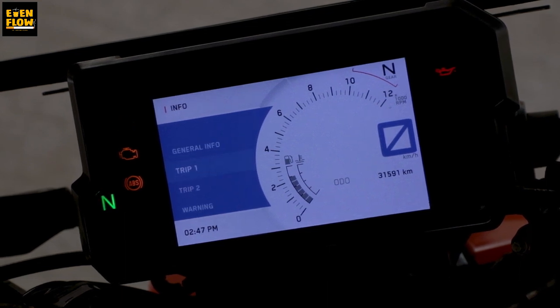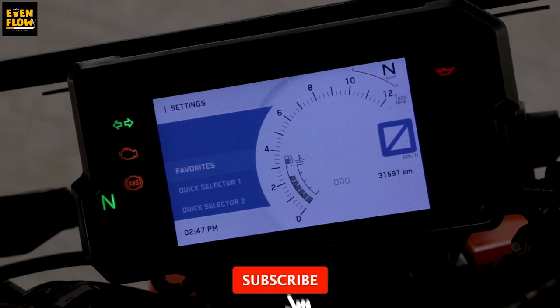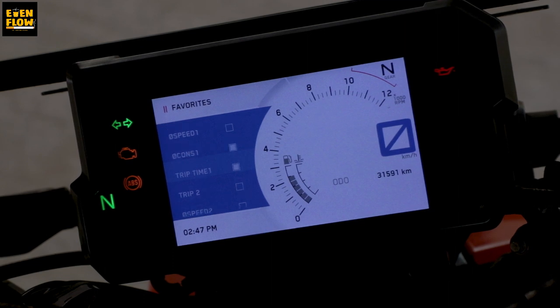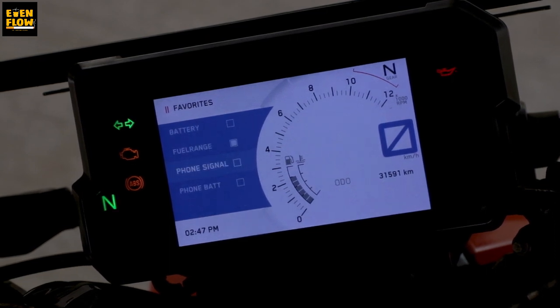There is also trip 1, trip 2, time, fuel range, and date. There is a setup menu with KTM MyRide Bluetooth audio pairing features, the power control unit with general info like date, odometer, battery voltage, trip 1, trip 2, and warnings. There is a lot of information about ABS mode — we can have ABS off, ABS on, and supermoto. In supermoto, the front wheel has ABS on and the rear wheel does not — giving the actual precision feel. Settings include favourites of the bike and rider: speed, limited speed, trip time, trip 2 speed, trip time 2, odo, battery, and fuel range — all on the front display.